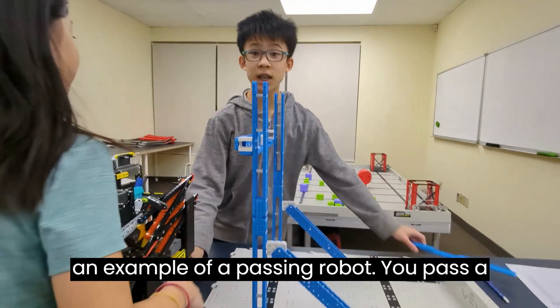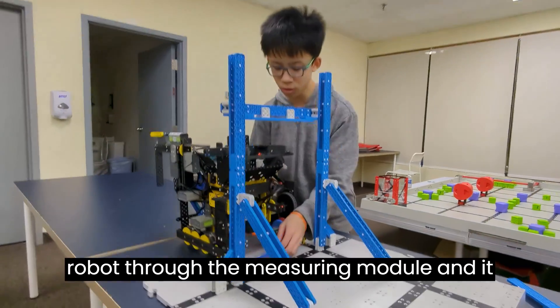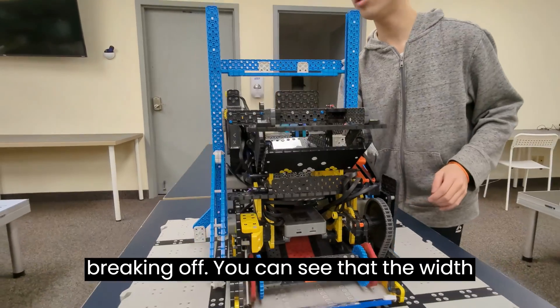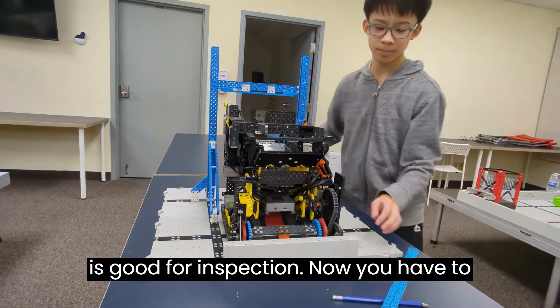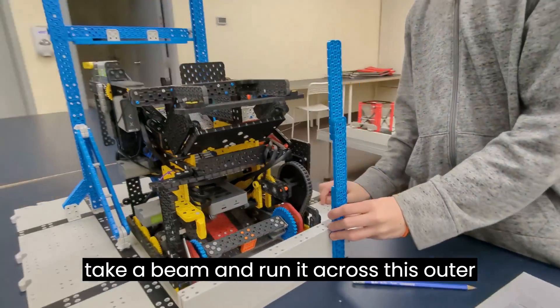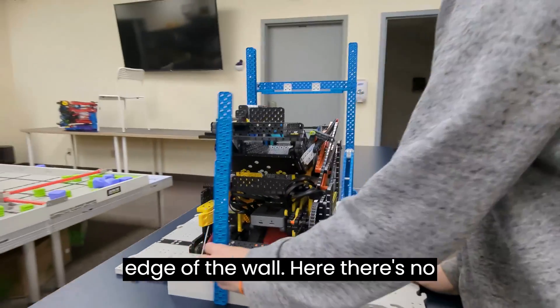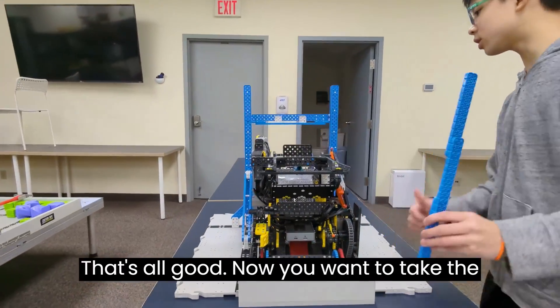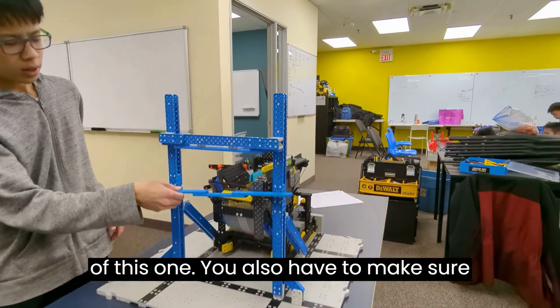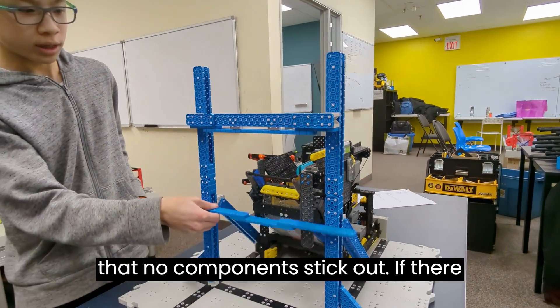Here's an example of a passing robot. If you pass the robot through the measuring module and it passes through cleanly without any pieces breaking off, you can see that the width is good for inspection. Now you have to take a beam and run it across the outer edge of the wall here. If no components on the robot stick out, then that's all good.